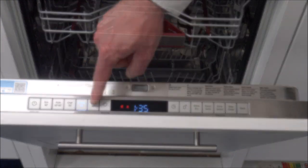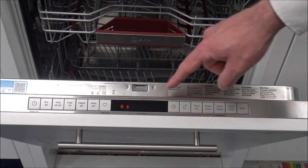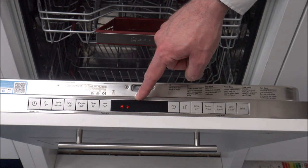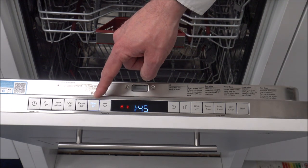The next program is the Glass 40 degrees - a relatively quicker program at one hour and 45. That's really ideal for more delicate items. If you don't want to hand wash items, then that could be a good one to use.